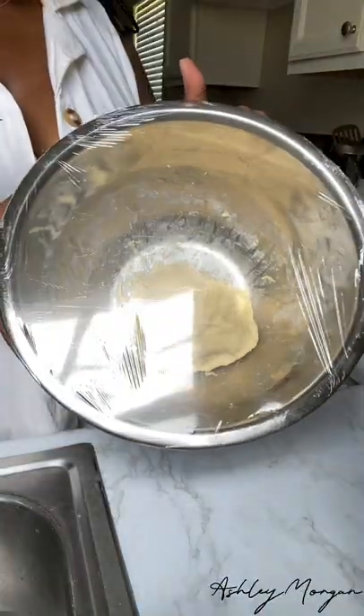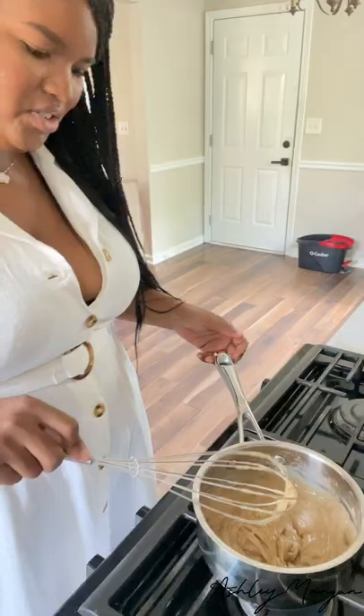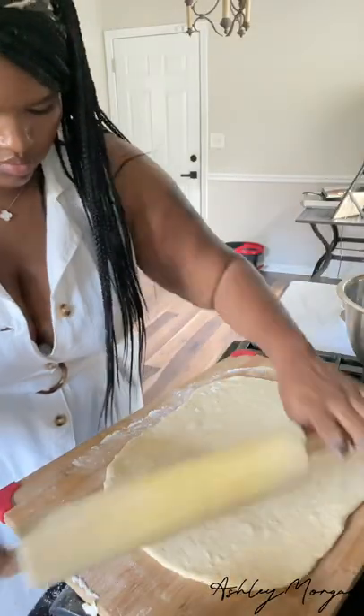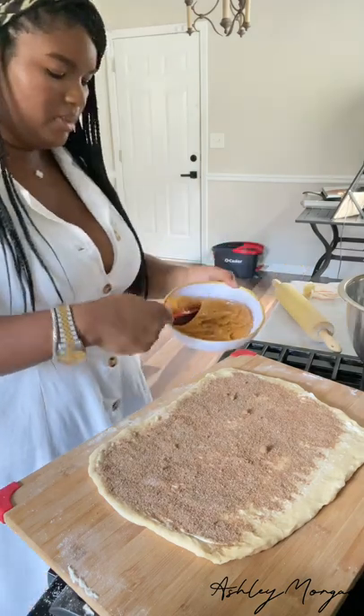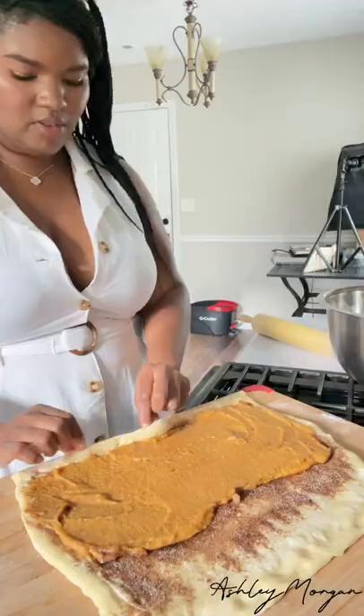I have my dough in this bowl, and that is your pastry cream base. I'm going to dollop this all over — I'm a little nervous — and then roll this.